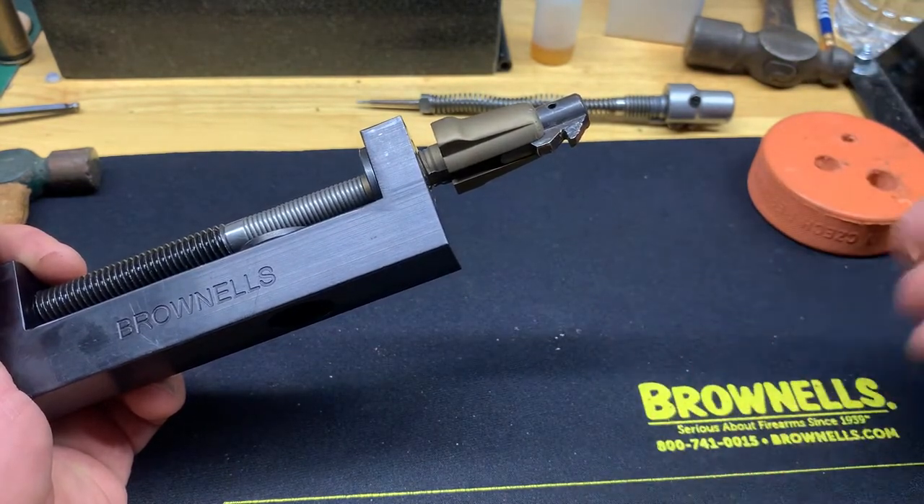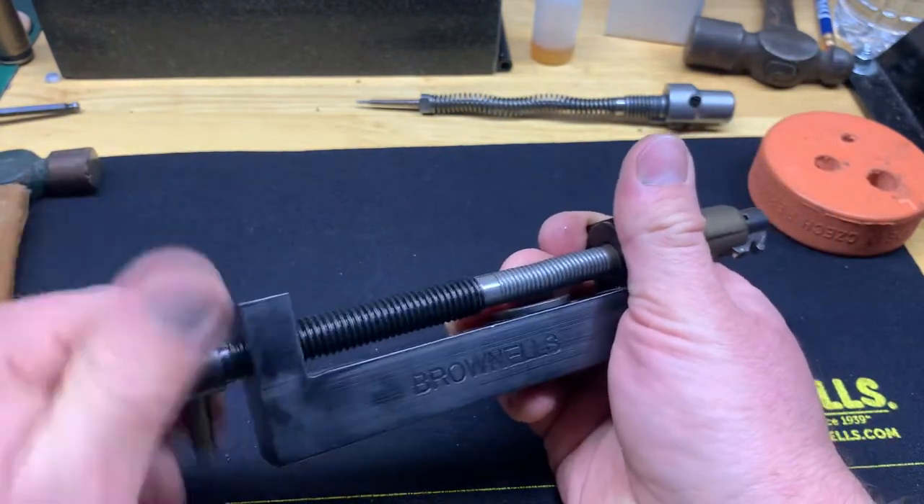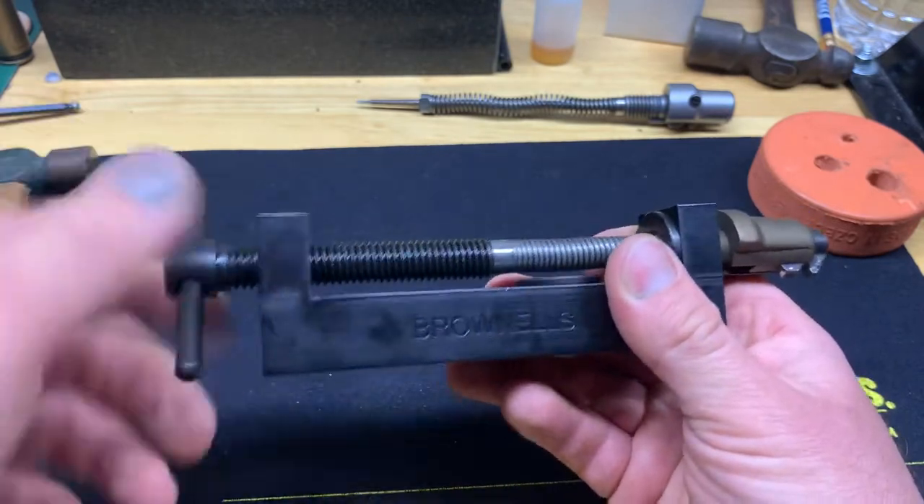The pin is in rough shape from my prior issues, but once you have the pin out you can relieve the spring tension.